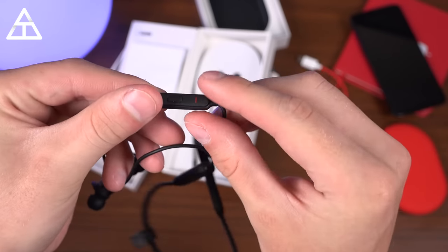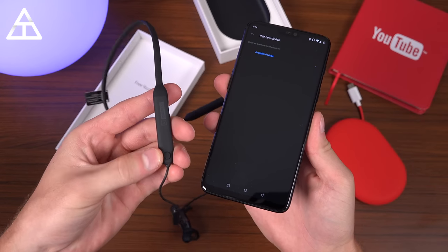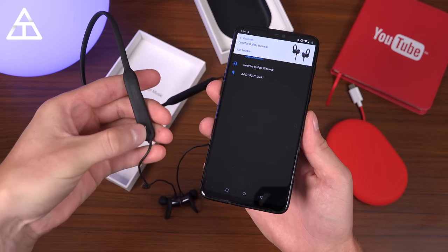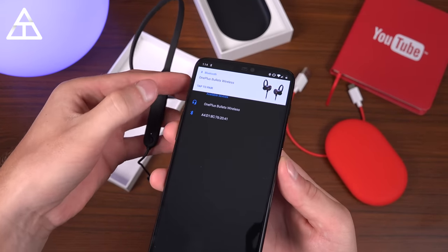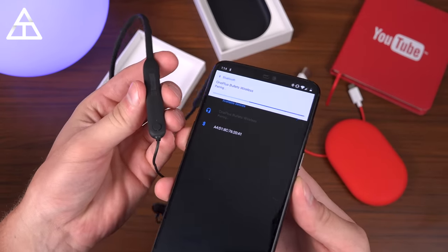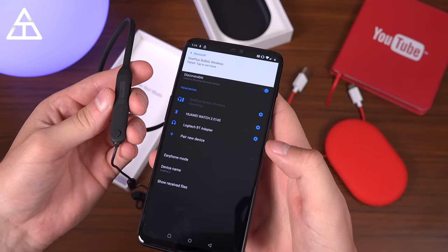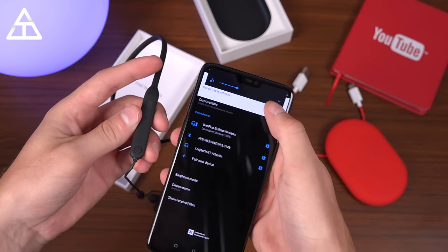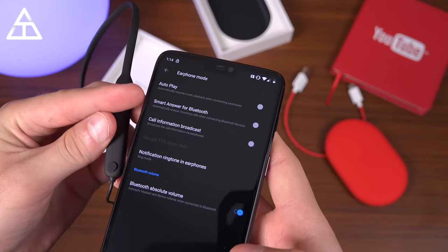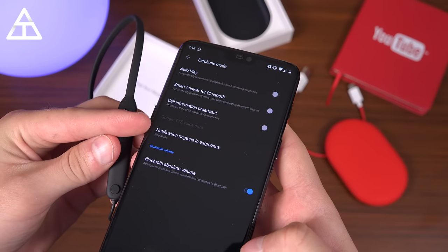Moving along down the cable is where your controls are — a middle button, volume up, and volume down. Let's get these paired. The power button is on the side next to the charging port; press and hold for about five seconds to turn it on and make it discoverable. My OnePlus 6 showed it right away — tap to pair, very simple. It's now connected. You can tap to set more options, where you have auto play, smart answer for Bluetooth, call information broadcast, notification ringtone, and earphone settings.